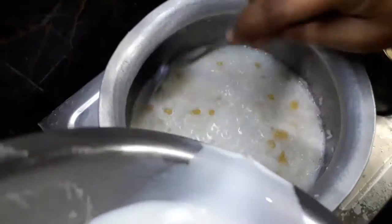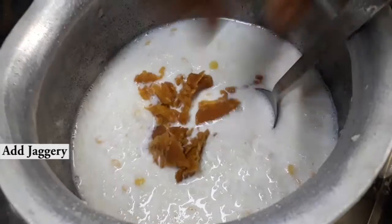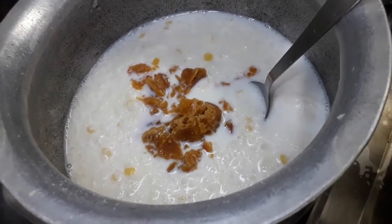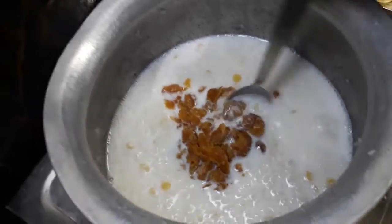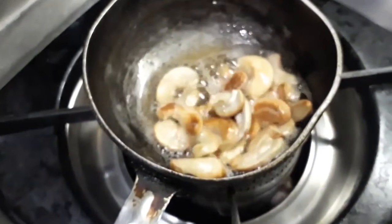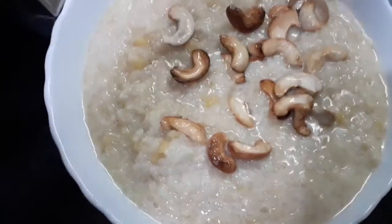Cook again for 5 to 10 minutes on a low flame. After that, switch off the stove and add jangri. You can also add elachi powder, but it's not available here so I am not adding it. Fry these dry fruits in ghee and add them on top of the sweet.